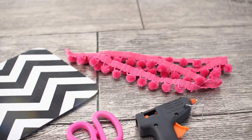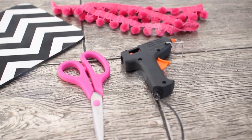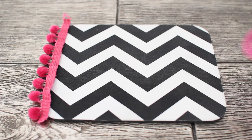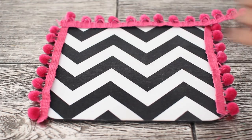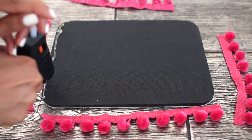For this next DIY you're going to need a mouse pad, some pom-pom trim, a hot glue gun, and a pair of scissors. It's super simple — just measure out the trim alongside your mouse pad so you know how much you're going to need. I recommend doing it in sections; I did it in four different sections. Then just take your hot glue and begin to glue it down.